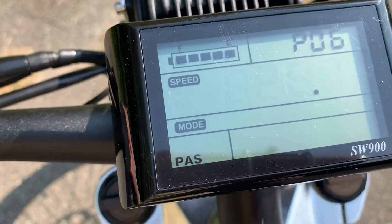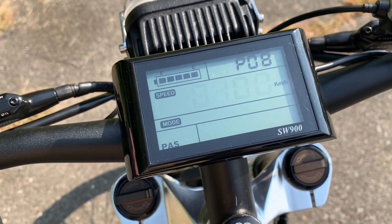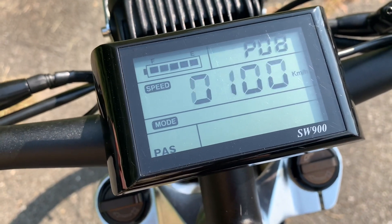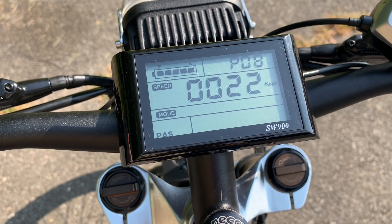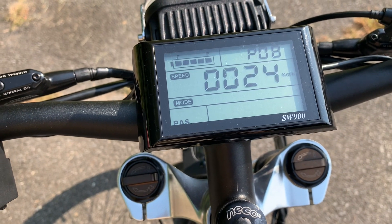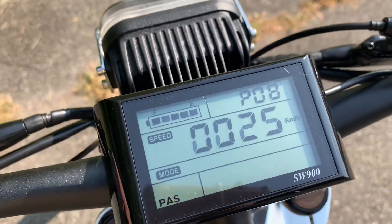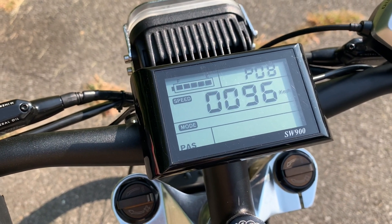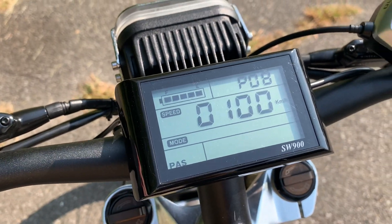There's also a speed limiter in the settings — that's what I used during range testing. I set the limit to 25 kilometers per hour, about 15 mph, so I couldn't exceed that speed, helping me maximize battery efficiency and get the most range. Most of the other settings I left alone since messing with them can cause the bike to malfunction.